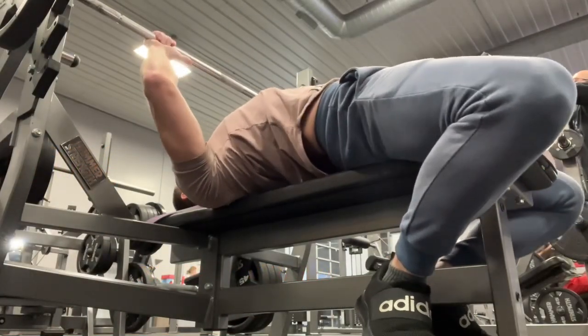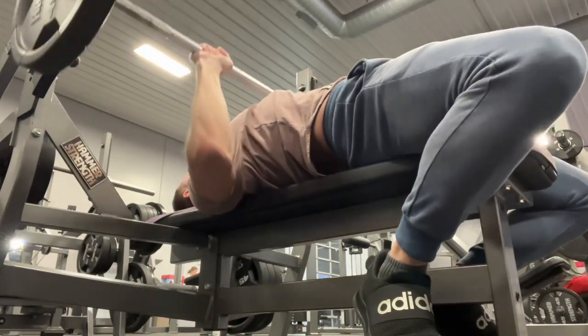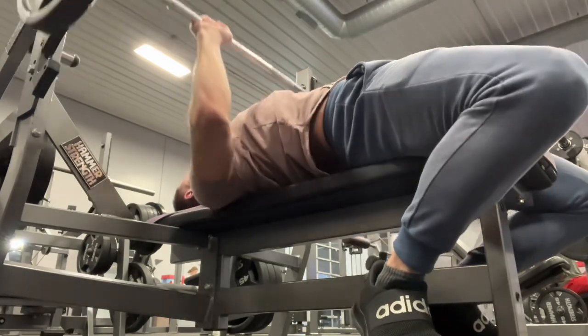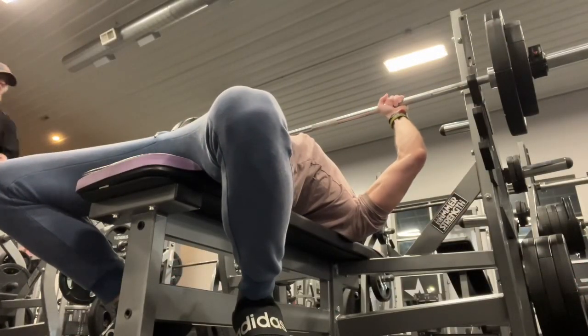What's up everybody, Alberman Fitness, follow me on all socials and all that. So 135 benching — this is the first time barbell benching, and I couldn't even tell you how long, to be honest with you. A really long time. So I was warming up with the 135.